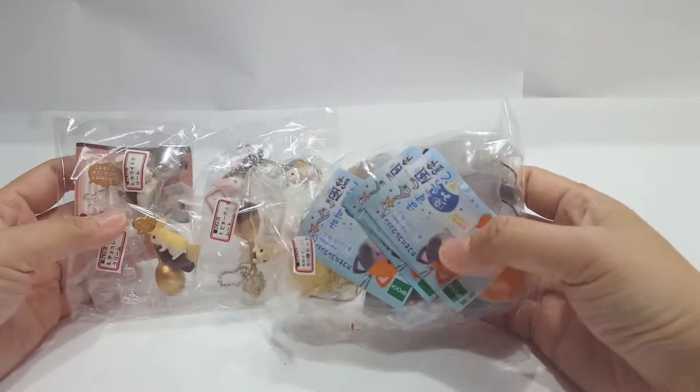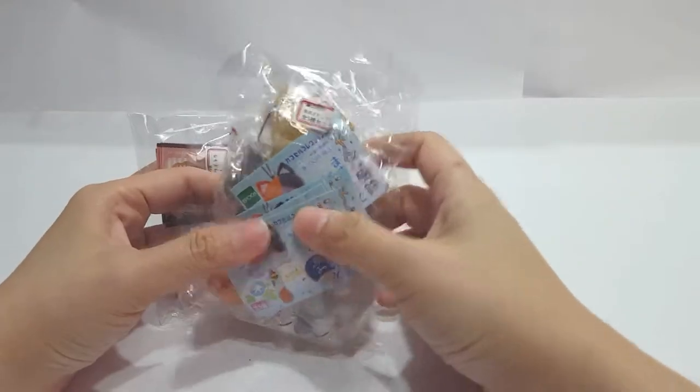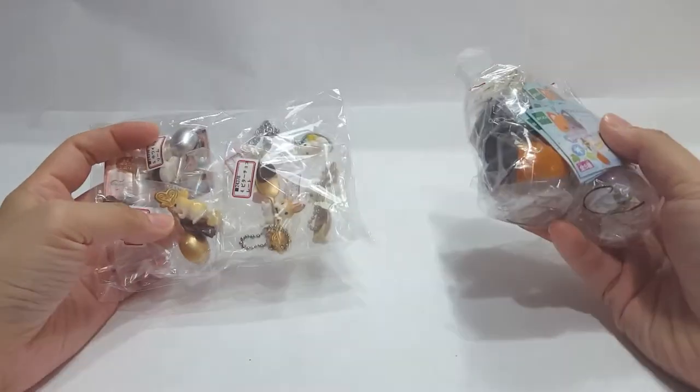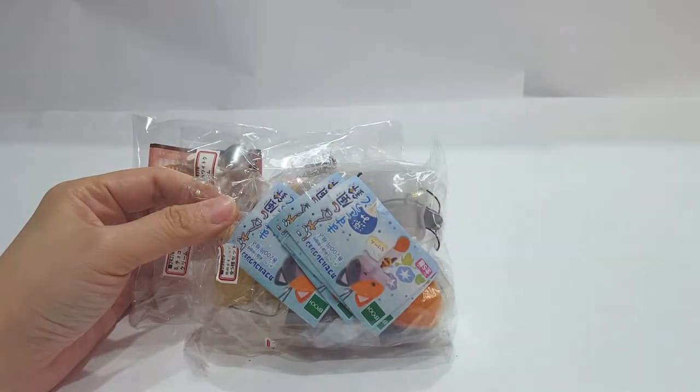Hi, welcome to Lulu's unboxing channel. Today we have a little something special — I'm going to unbox, or basically unwrap, some Gashapon that I purchased online.